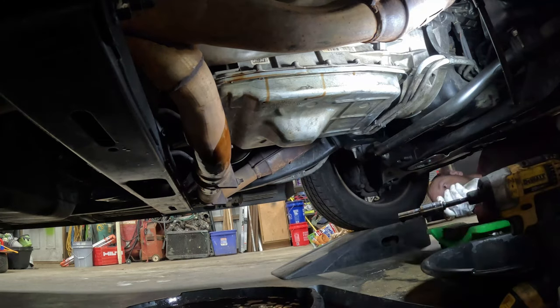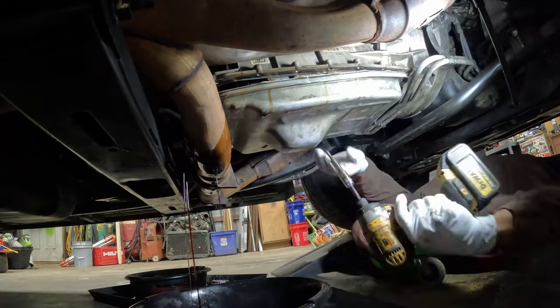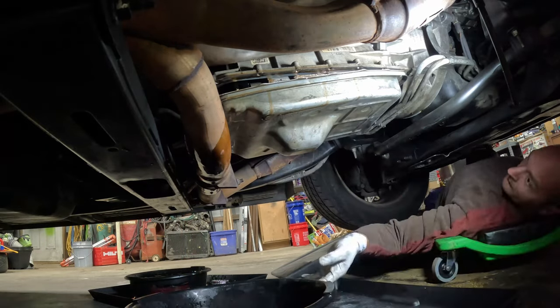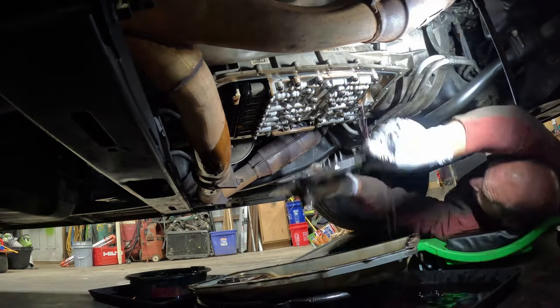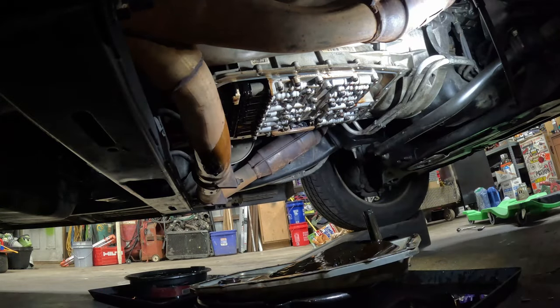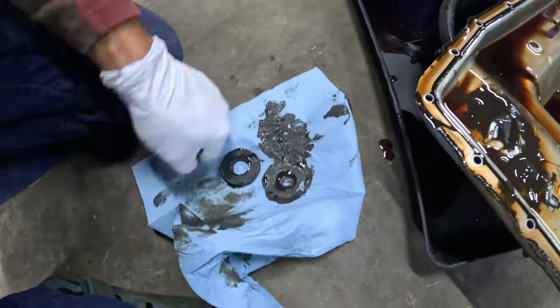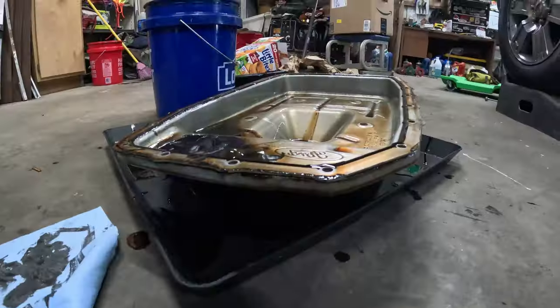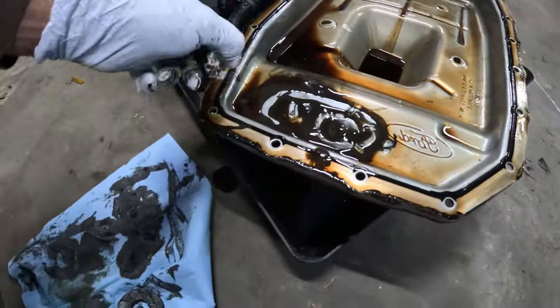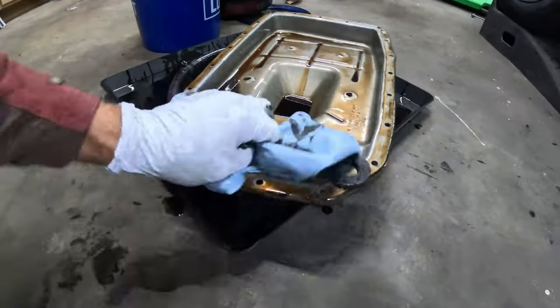I slowly loosened the rear bolts to let the fluid drain out the back. The advantage I had was I lifted the front of the vehicle up on jack stands. As we lower the pan, we empty all the fluid out, then begin looking at the magnet in the back of the pan, cleaning it and making sure there's not excess metal on it, as well as cleaning the pan to make sure there's no debris or particles before filling it with new fluid and a new filter.